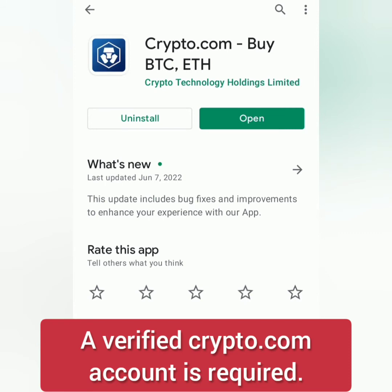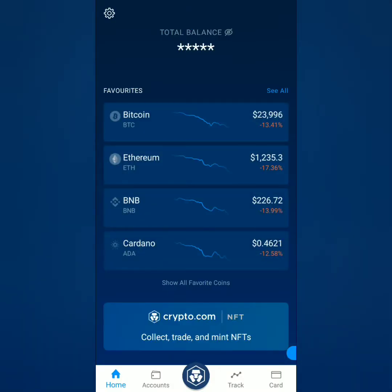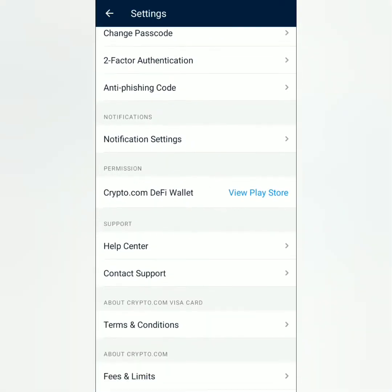Next is how to connect your Crypto.com DeFi wallet to your Crypto.com account. First, you need a verified account on Crypto.com — check the links in the description below. In the Crypto.com app dashboard, click the gear icon, scroll down, and you'll see that your DeFi wallet is not yet connected. Since I've already set up my DeFi wallet, I'll just open it.